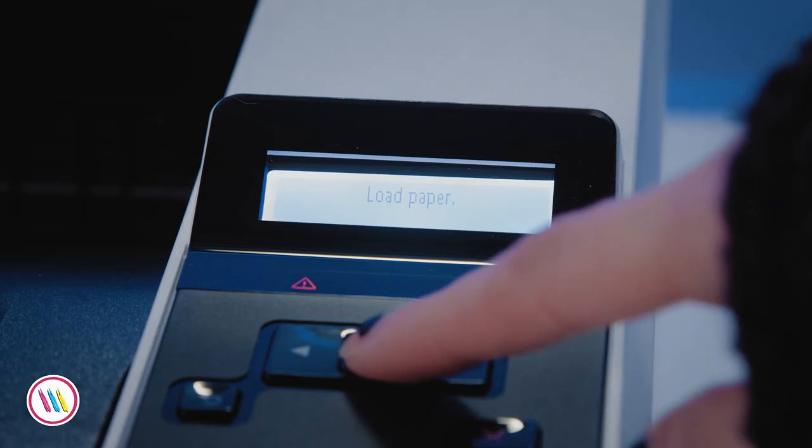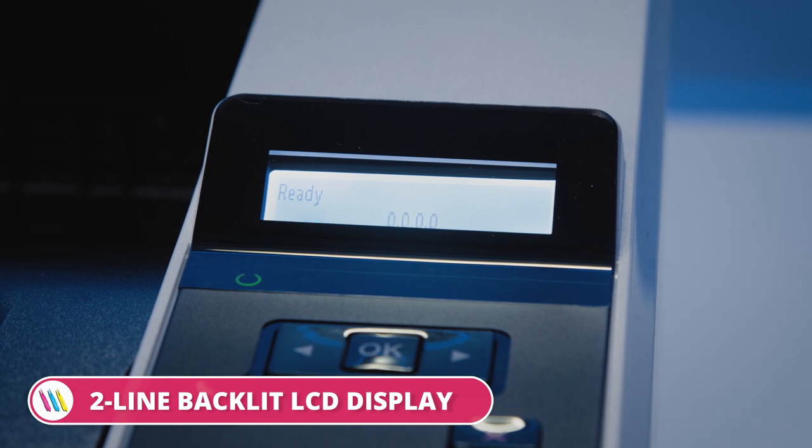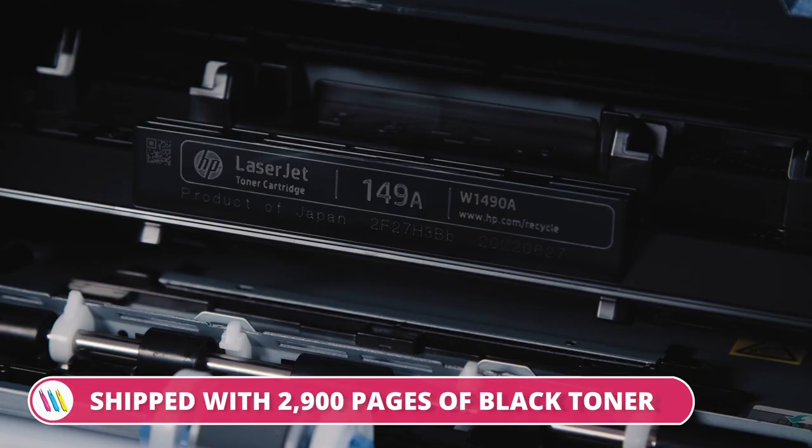So that's it all set up, ready to go. From its modest size it's got a simple clear display, it's quite compact. I definitely see this in a small home office. It comes with 2,900 pages of black starter toner so it's ready to go straight away.